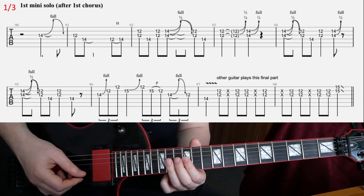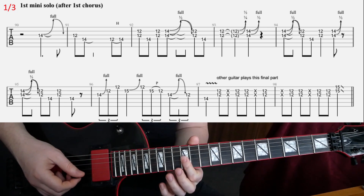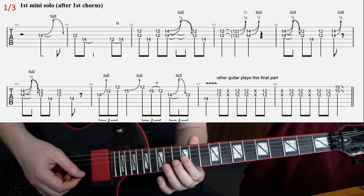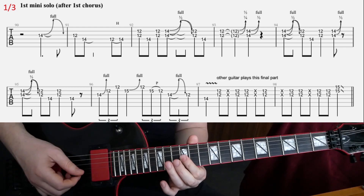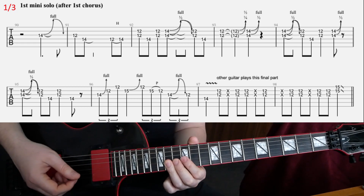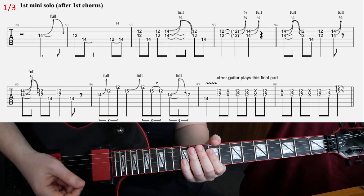In the fourth bar, the first bend is actually on the 12th fret, but you don't have to bend that much — just a slight bend on the 12th fret with your index finger. And then that same bend again on the 14th fret, it's a short one, and then you abruptly stop it — you palm mute the strings with your right hand.